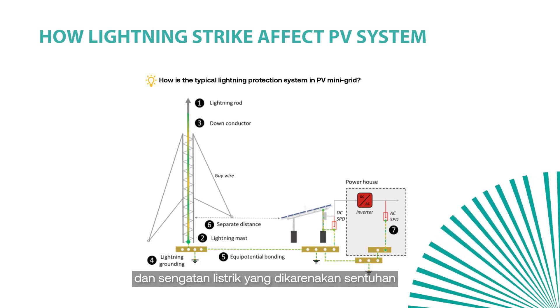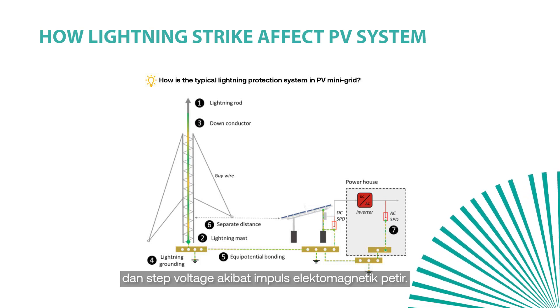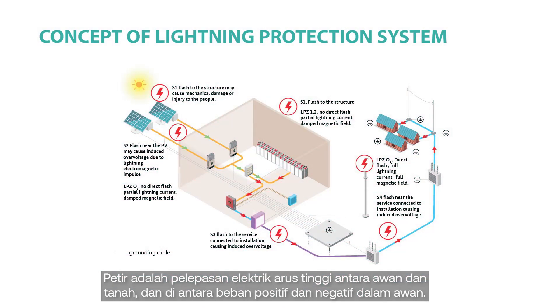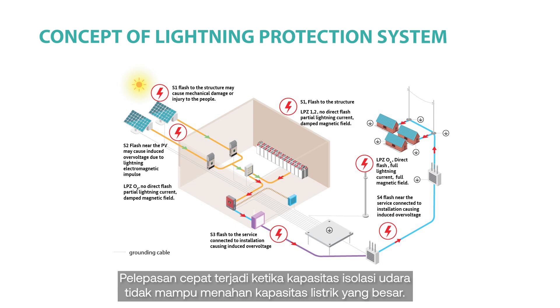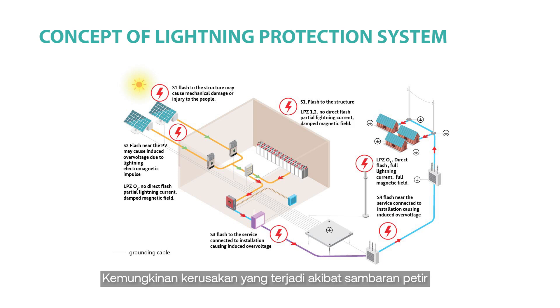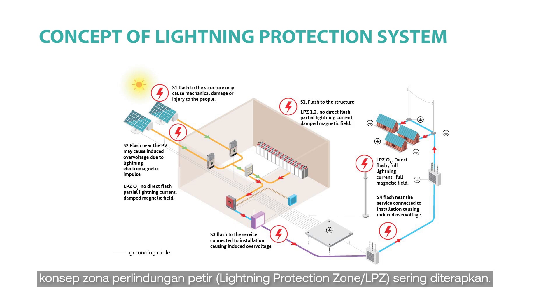Electric shock hazard due to touch and step voltage caused by lightning electromagnetic impulse is also a concern. In order to avoid damage, a lightning protection system should be installed to protect the system from both direct and indirect lightning strikes. Lightning is a high-current electric discharge between cloud and ground, and between positive and negative charges in the cloud. The rapid discharge occurs when the insulating capacity of air breaks down as charges grow large enough. Cloud-to-ground lightning is the type that occurs most often and causes the most damage. Possible damages due to lightning strikes are explained in IEC 62305-1 and distinguished as S1, S2, S3, and S4 depending on the location of the strikes.